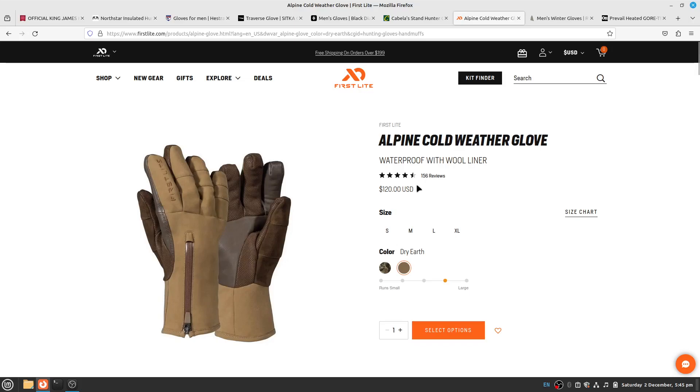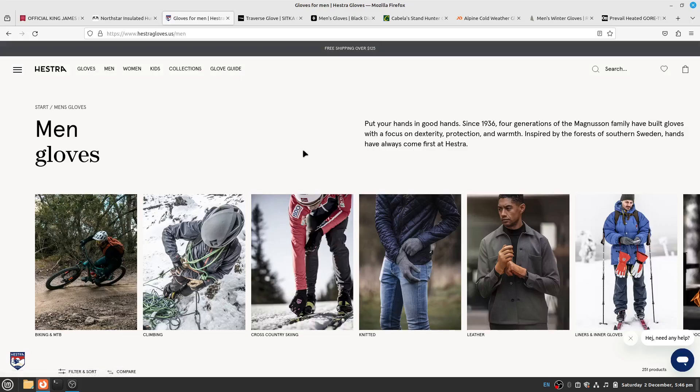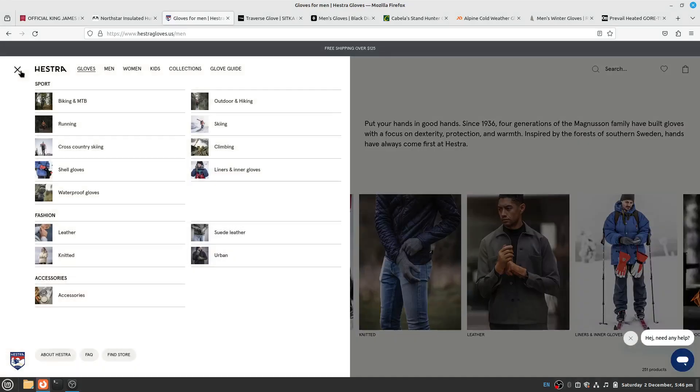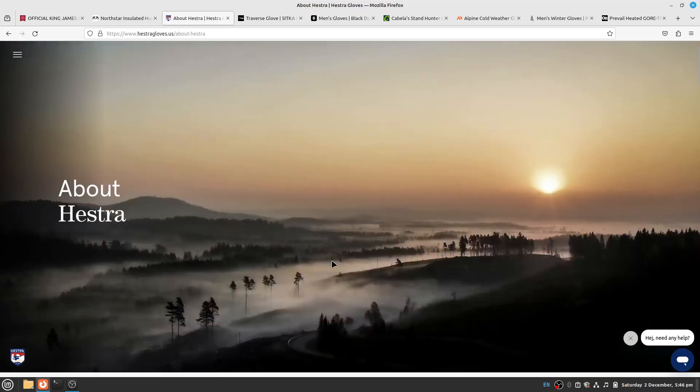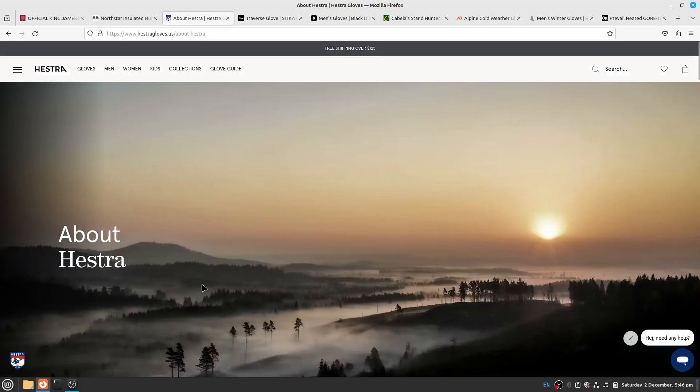Now let's go to two other brands I came across when looking for cold weather options. They're not necessarily hunting-oriented or camo, but they're designed for cold weather. One brand is called Hestra — it's from Sweden, though you can buy them in the United States online. They make quite a few gloves and mitts, and seem mainly geared toward skiers, mountaineers, and people who go on expeditions.